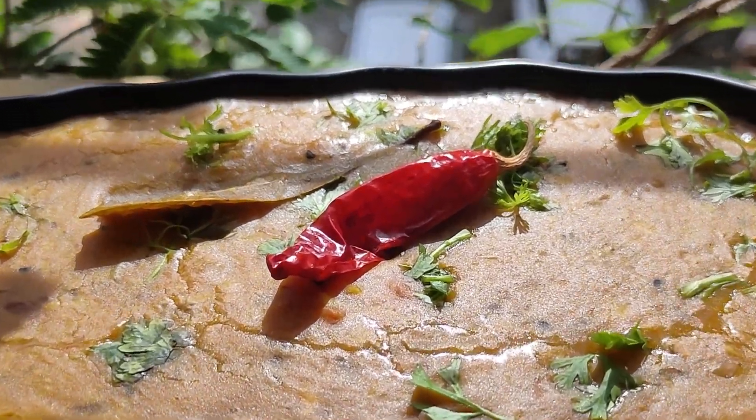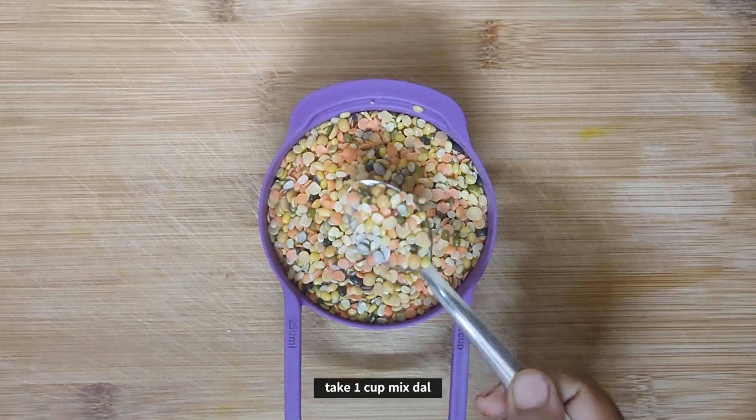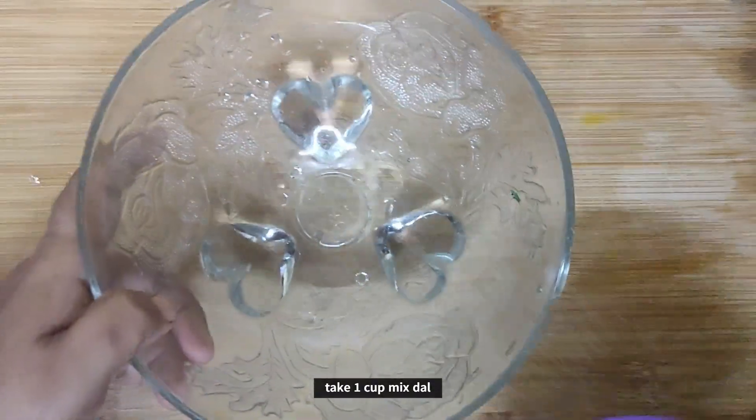Hello everyone, today we are making the famous mixed dal. In the mixed dal, there are five types of dal.